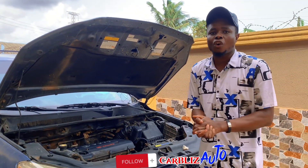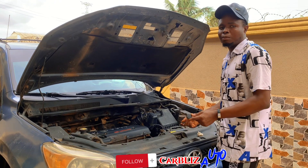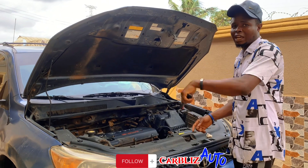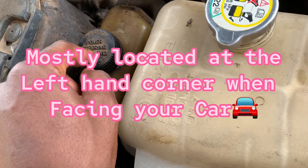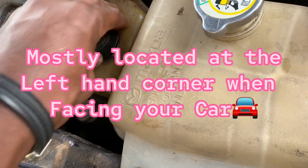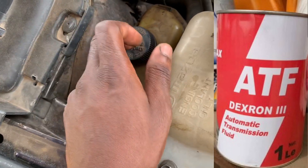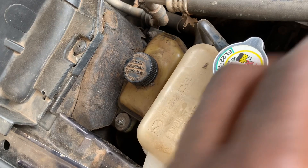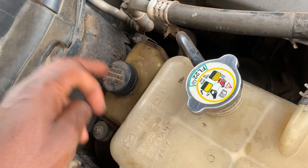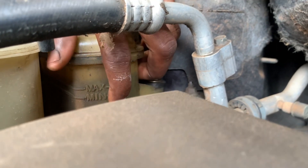The last thing we're talking about in this video is the power steering oil level. This particular car is an electric power steering car, so it doesn't use power steering oil — it is electrical. But for a car that has power steering oil, this is where it is located. Open it and top it off with ATF — that's automatic transmission fluid. Do not put brake oil in your power steering; only use ATF, similar to what you put in your gearbox. This is the gauge — the maximum and minimum. As you can see, this one is at the maximum, so it's fine.